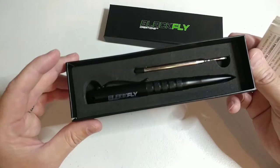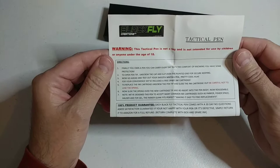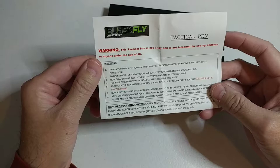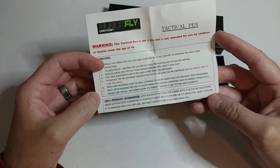It comes with some instructions that go over how to install the ink cartridge, some information, details, and tips. One thing that's new this year for the Black Flag tactical pen is we're doing a 100% product guarantee. Each Black Flag pen comes with a 30-day no-questions-asked satisfaction guarantee.